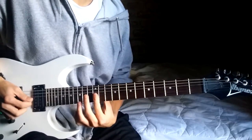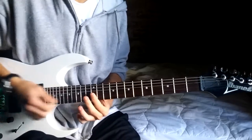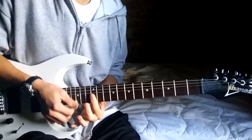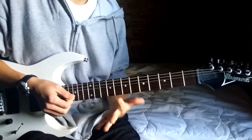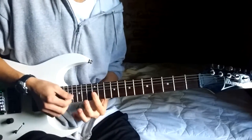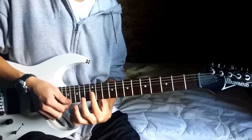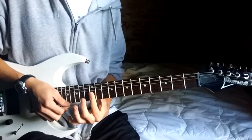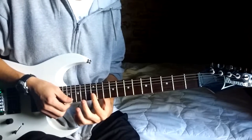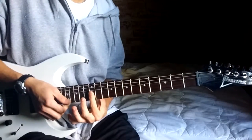This is the 12th fret of the G, B, and E, and you strum it, but you roll your finger as you go up. That way you basically hit the G, then as you go to the B, you use your left index finger to mute the G, and then you roll to the B and E.